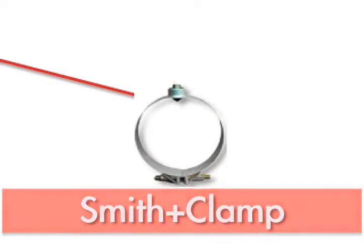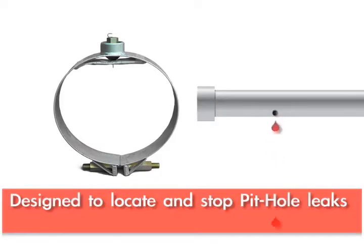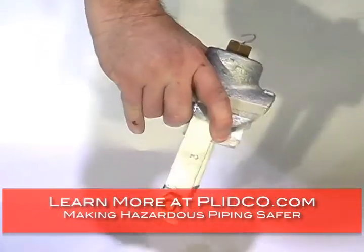The Smith Clamps were originally introduced by Plitko. Joe Smith, the founder, was the brainchild behind it. They were intended for pinhole leaks in pipelines as a quick, low-cost solution to be able to repair that.